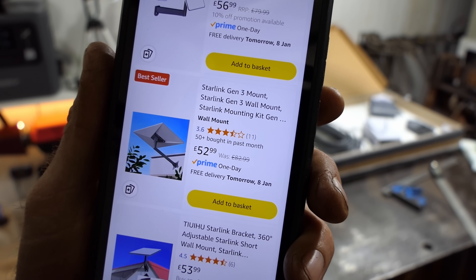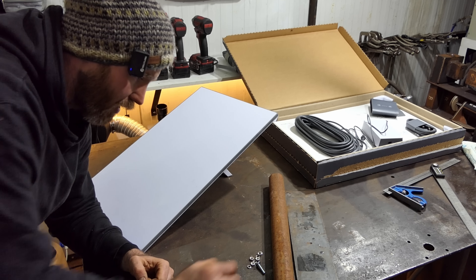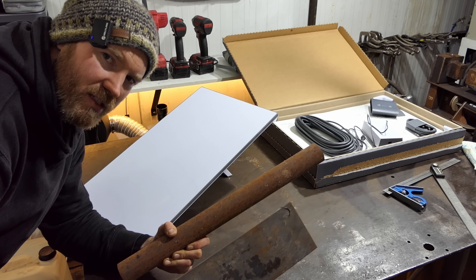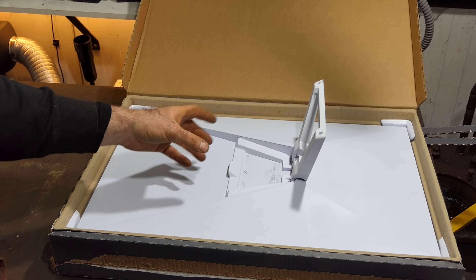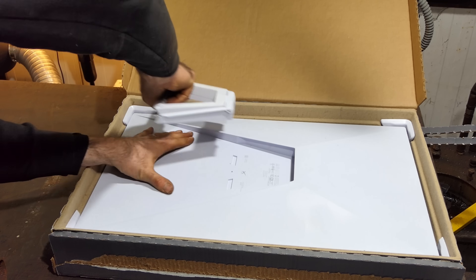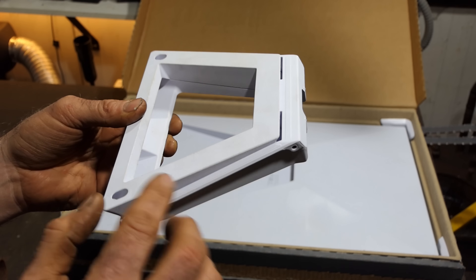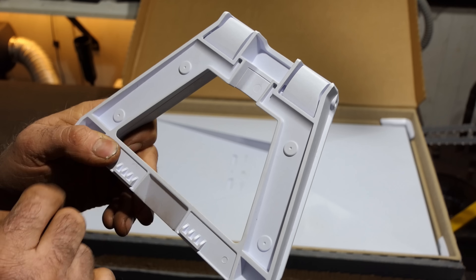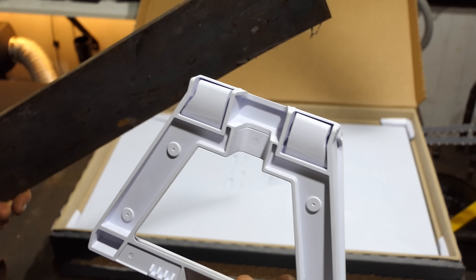The average price for a wall bracket is about £50. I'm too impatient to wait for next-day delivery, so I've raided my scrap pile and found a bit of pipe and a small plate for the wall fixings. Starlink have tried to be proprietary with unique fixings that are hard to copy — the dish simply slots in and squeezes out. I'll drill some holes through the bracket, bolt it to the piece of steel, and weld that to my pipe.